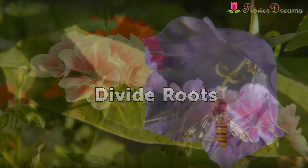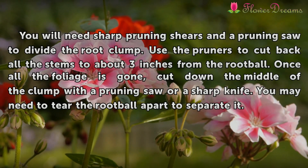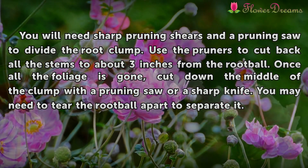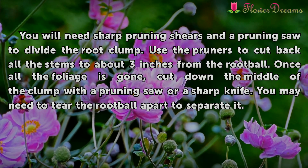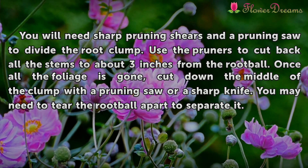Divide Roots. You will need sharp pruning shears and a pruning saw to divide the root clump. Use the pruners to cut back all the stems to about 3 inches from the root ball. Once all the foliage is gone, cut down the middle of the clump with a pruning saw or a sharp knife. You may need to tear the root ball apart to separate it.